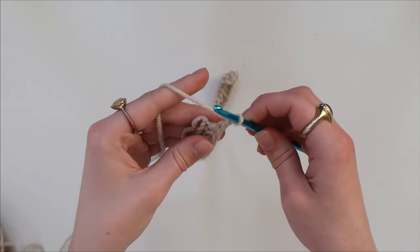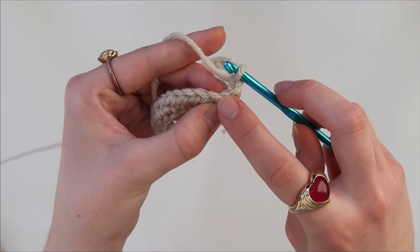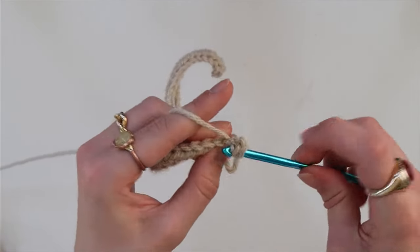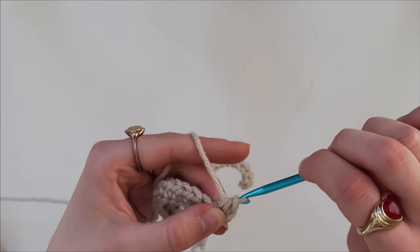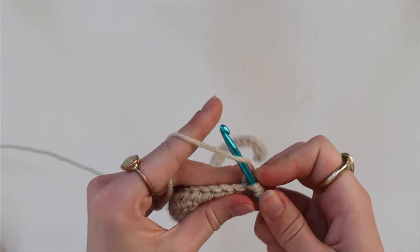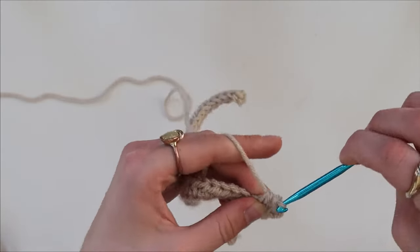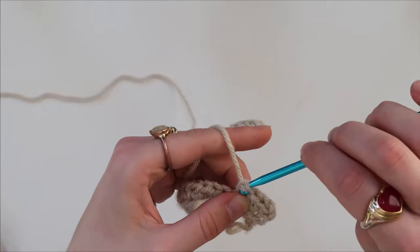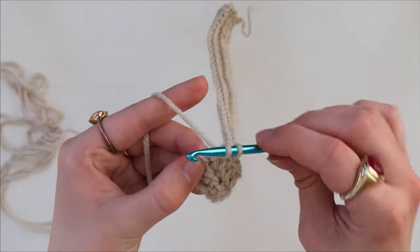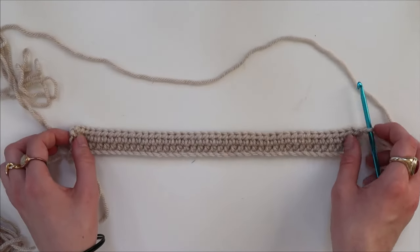Once you get to the other end, chain one and turn your work. In your next row of stitches you're going to increase, which means doing two half double crochets into the first stitch from the hook. Yarn over, put through the first loop from the hook, yarn over, pull through, yarn over, pull through all three loops — then do the same into the same stitch again. So you have two stitches in your first stitch, then the rest you just do one half double crochet in each stitch.